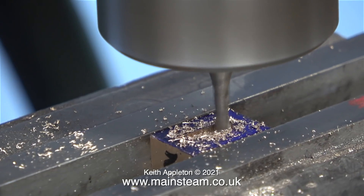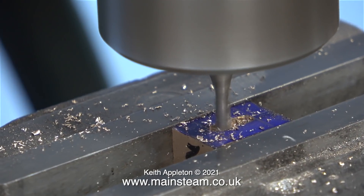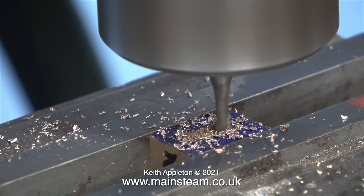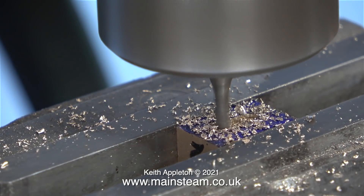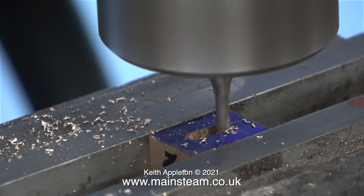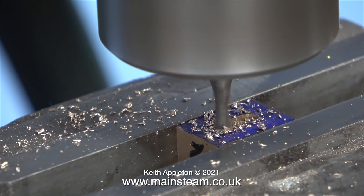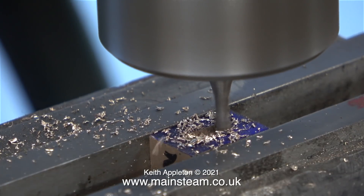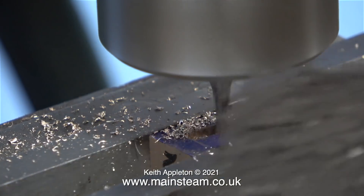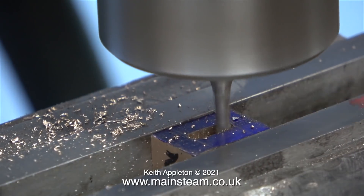According to the drawing the depth of this slot needs to be one eighth of an inch, but I haven't set anything up on the machine to do this — I'm doing it by eye as per usual. It's fairly obvious to do it this way because I have a reference right in front of me. The slot needs to be as deep as the slot drill is wide, because it's a one eighth of an inch slot drill. My brain takes a photograph of the diameter of the slot drill and compares it with the depth of the slot, and when both are about the same I think it's accurate enough.